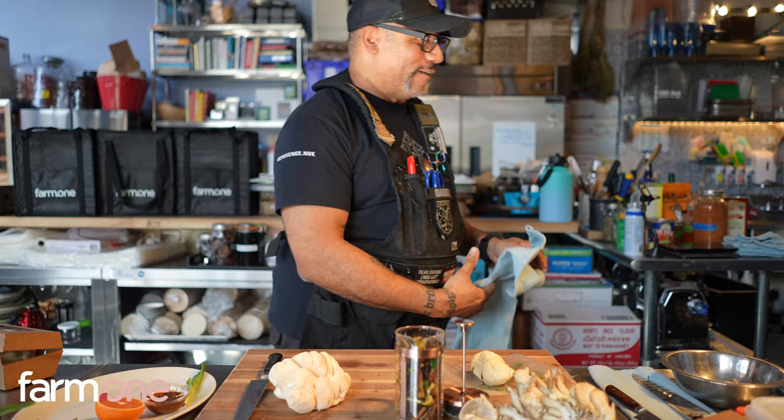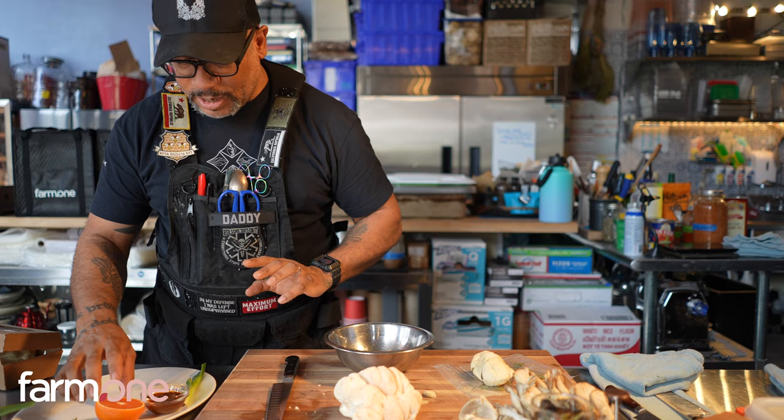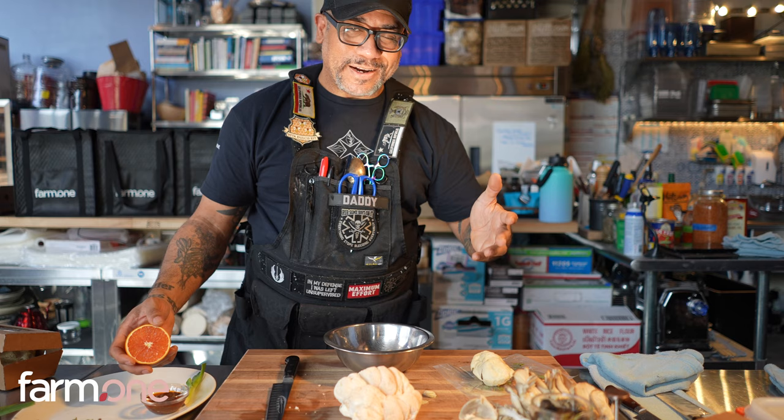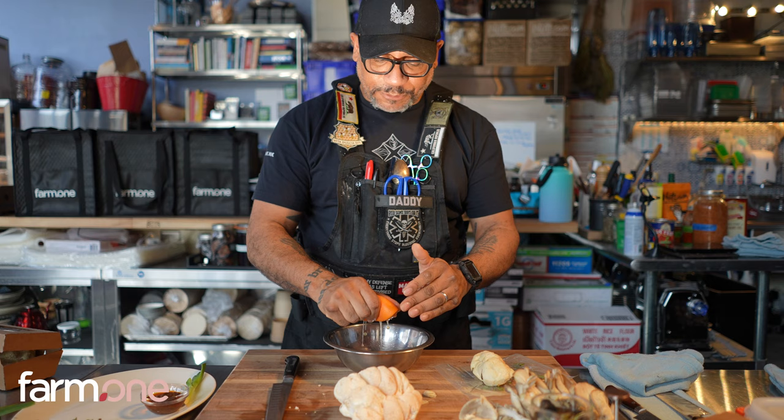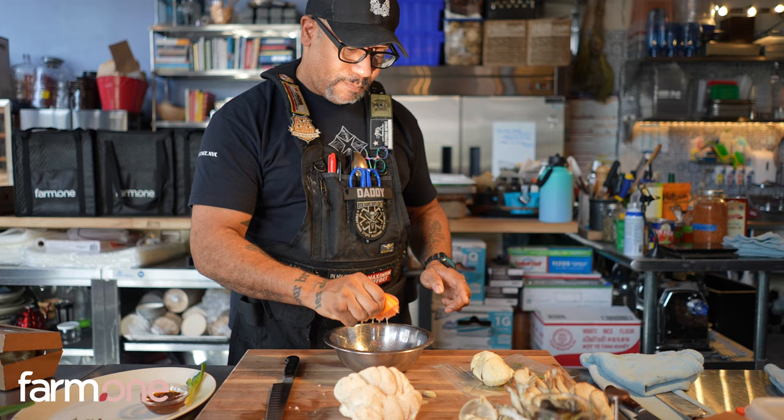I'm going to make some simple slices out of that. We want to make a little bit of a marinade — we'll call it — for the ceviche. You can use different citruses. Right now, caracara oranges are sort of at the height — actually the last bit of their season. It is my family's favorite and my personal favorite citrus.